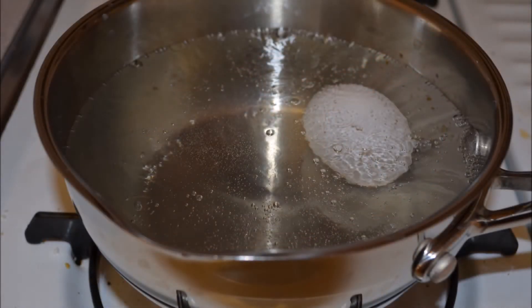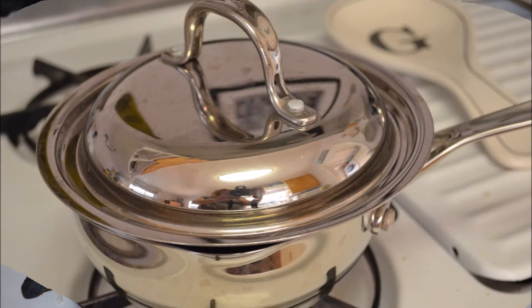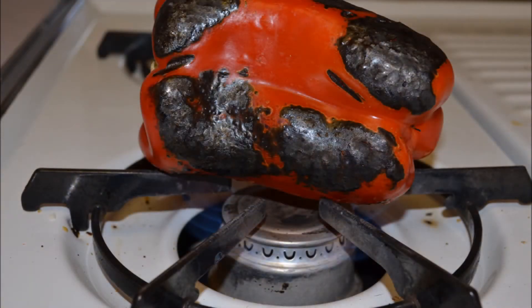Place an egg into water and bring to a boil — a full rolling boil. Then cover the pan and turn off the heat. Leave it alone for about 20 minutes. After 20 minutes, you'll have the perfect boiled egg. Then roast your bell pepper.